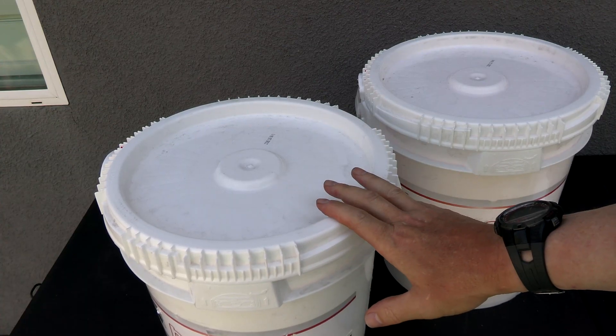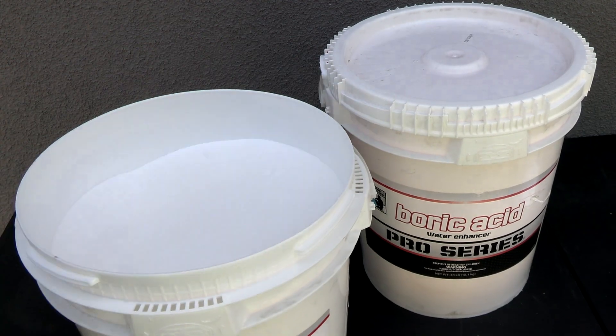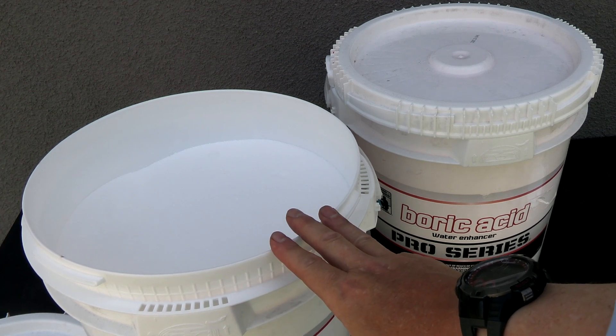The buckets feature easy-to-open, resealable, childproof lids. And each bucket has 40 pounds of boric acid in granular form.